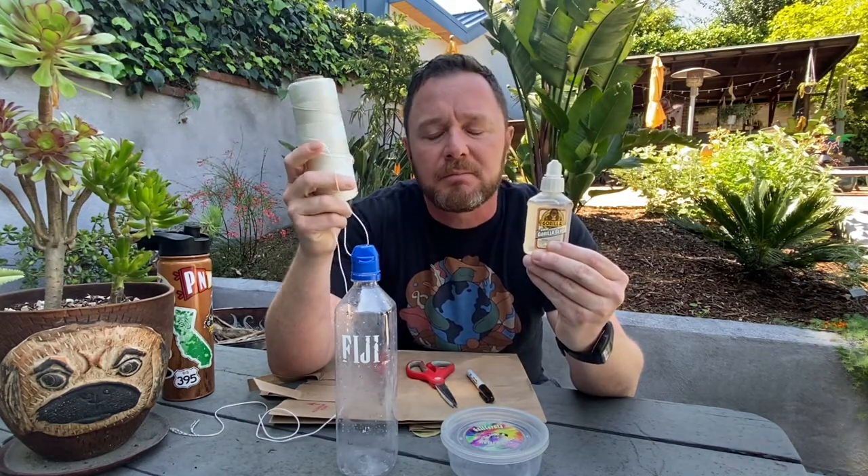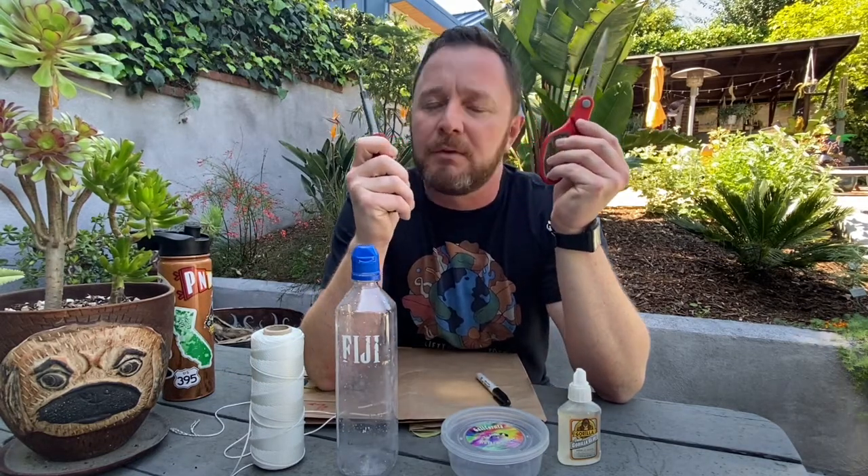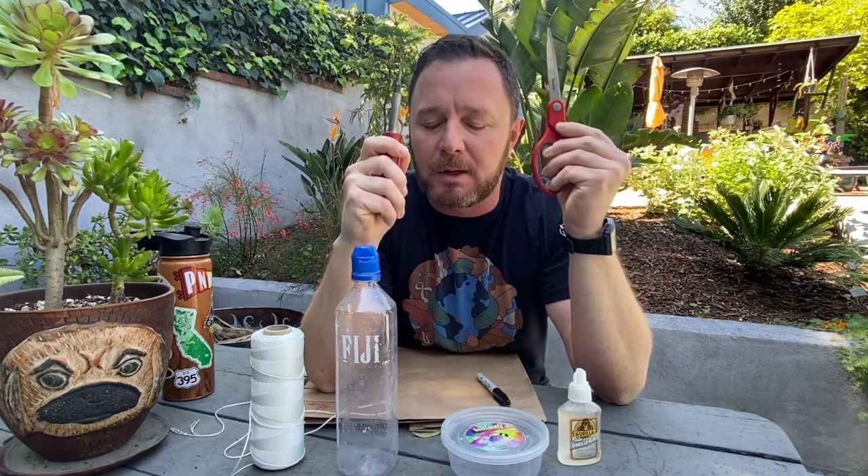If you use twine it might wear out over time, but you can just re-tie it — not so difficult. You also need a pen, scissors, and a screwdriver. If you're a young person watching this and wanting to make your own hummingbird feeder, make sure you have parents handy to help you with this part.